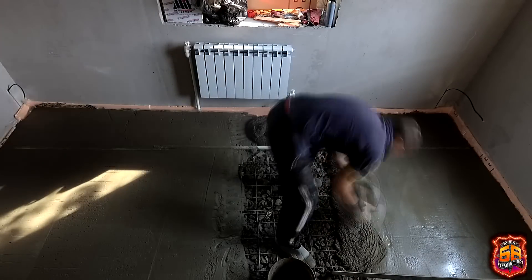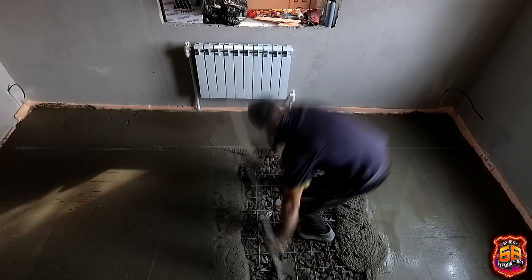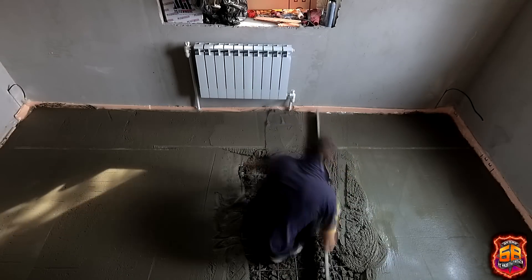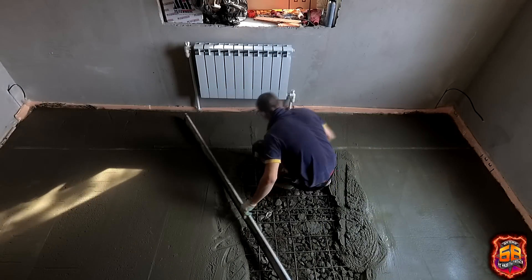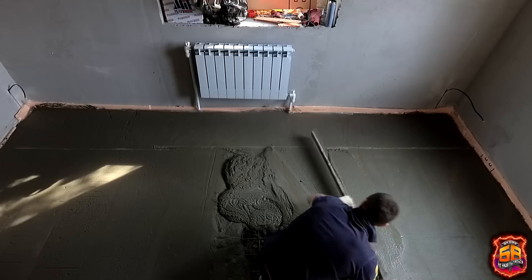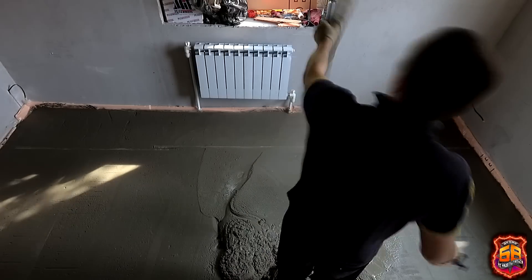In rooms where the door was in the center, the screed had to be finished in a special way. I tried pulling it to the end and then climbing out through the window, but that didn't work out. So I decided to start from both ends and meet in the middle. Using a very long rule — nearly 4 meters — I worked at wide angles to cover as much as possible along the beacons, so the end of the screed finished closer to the exit, and then I finished it with a trowel.